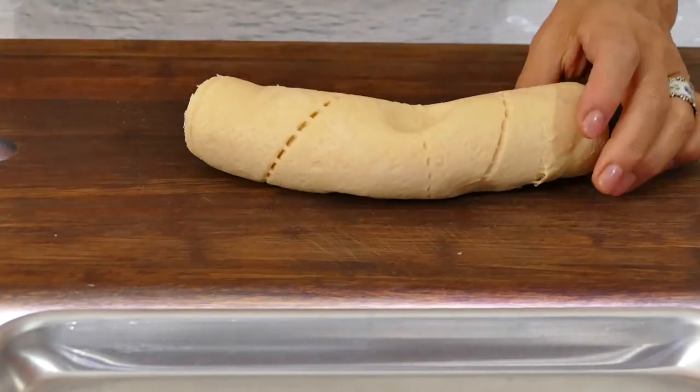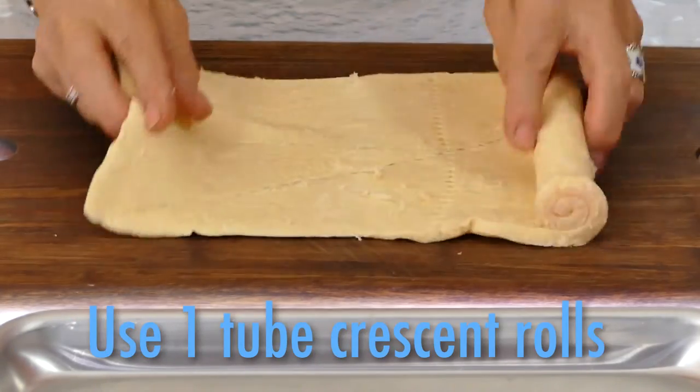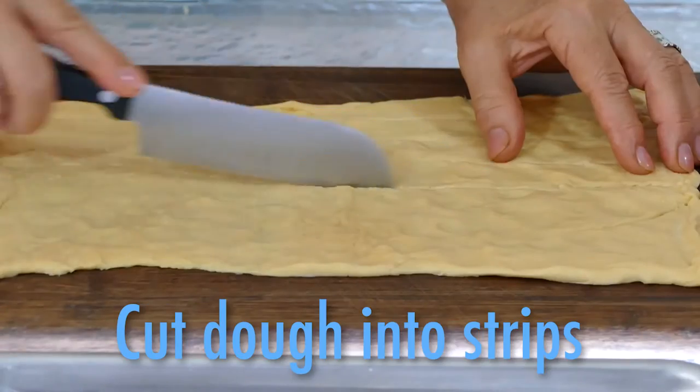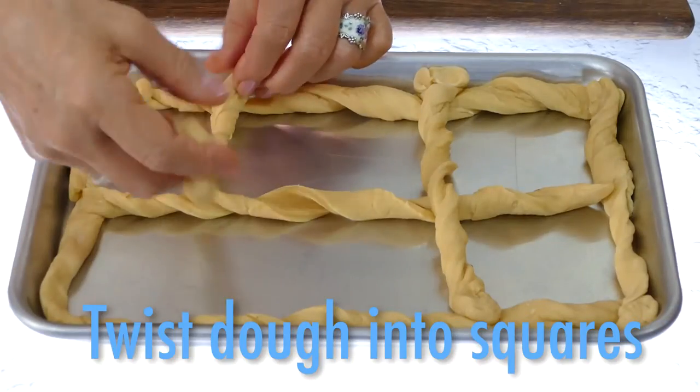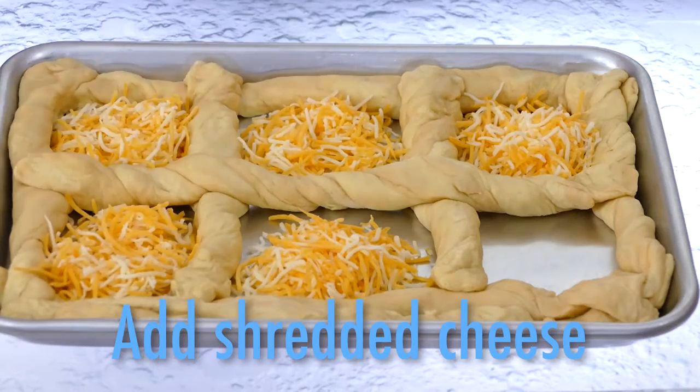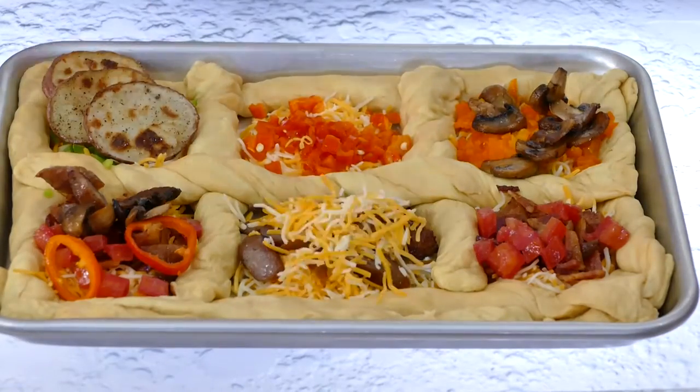Now build the frame. Take a can of refrigerated crescent dough, roll it out and pinch the seams together. Cut strips, then twist and make a frame with six squares. Love cheese? Add that. Then start building the breakfast the way you want.